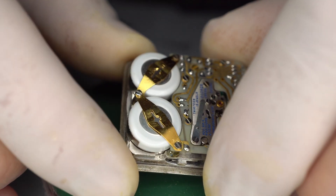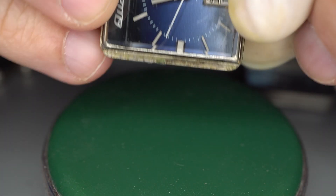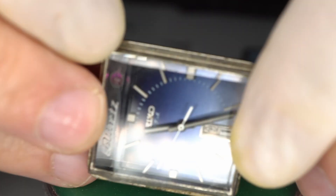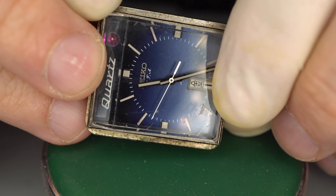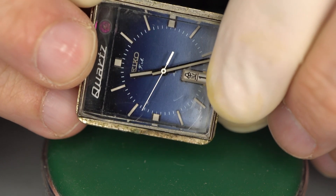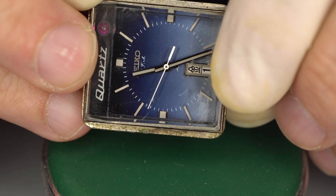Now you just reverse the process by tightening these up and inserting the small screw back in here. The batteries are now fully installed, but if you flip this over it's still dead. The first time I did this I got really scared and upset, but then it dawned on me — you need to reinsert the crown for it to start working.